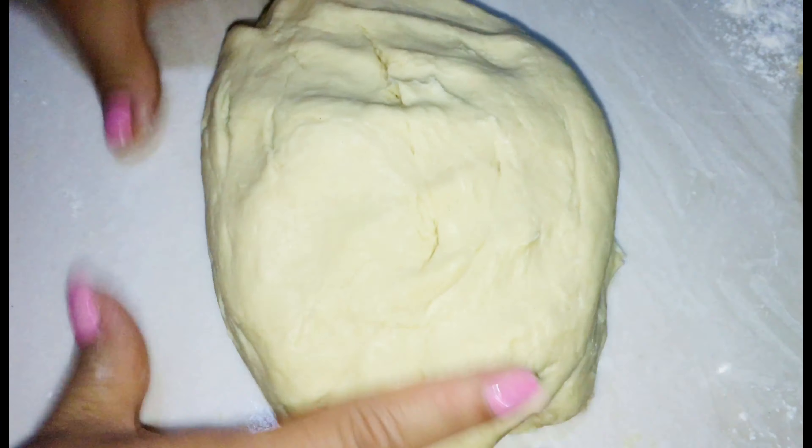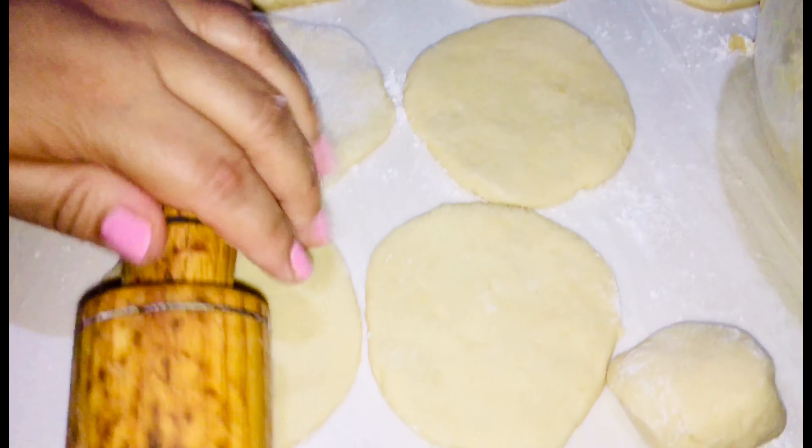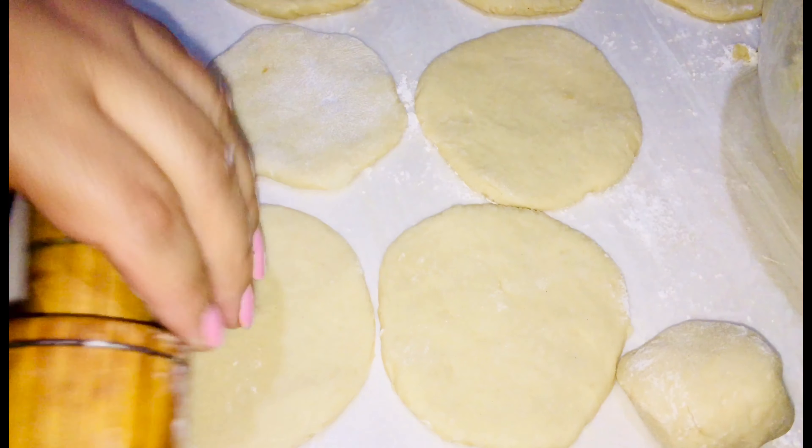Esta harina debido al polvo para hornear no es muy suave. Tercer paso, porcionar y bolear la masa. Cuarto paso, extender, dependiendo del grosor y tamaño que quieran las gorditas.